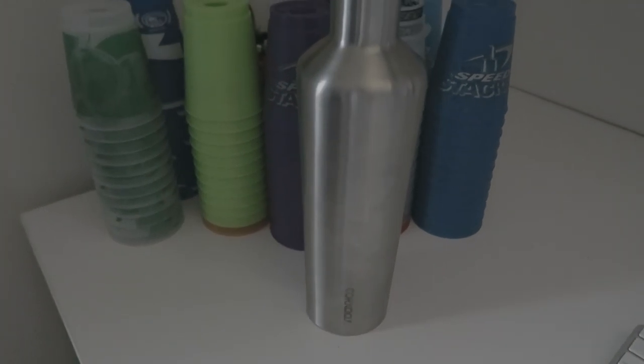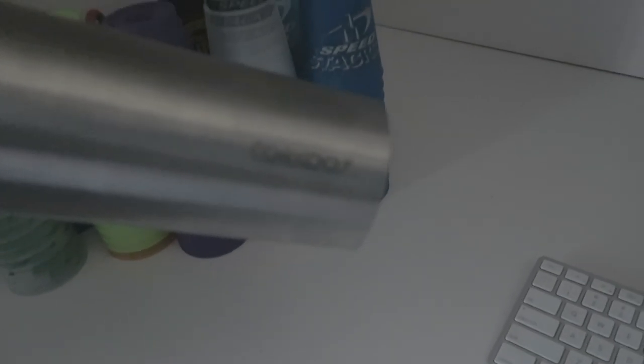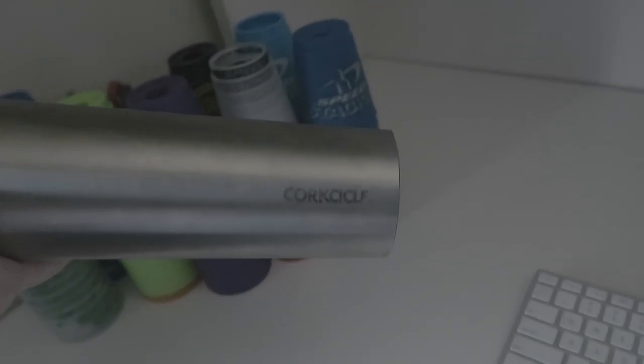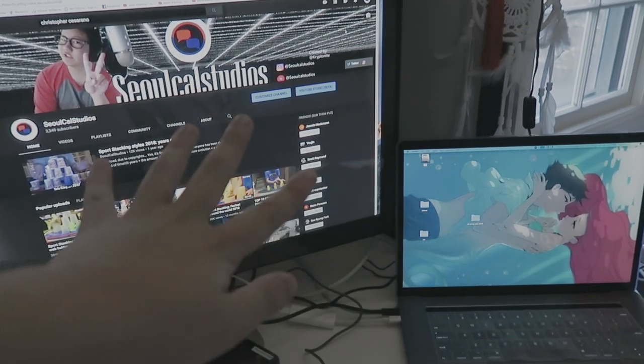This is a canister — it's a good water bottle to have. It's used for keeping things cold. I'll try to find the same one and put it in the description below, along with everything else I have here after I finish this video.